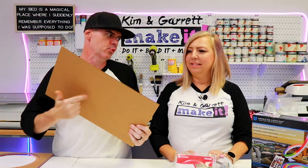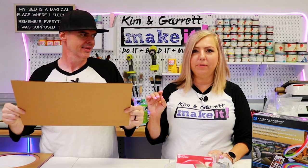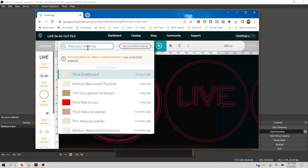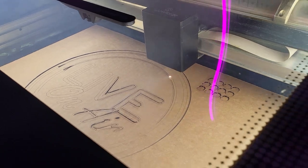Step two: test cuts. I'm going to use some cardboard to make our first test cut because acrylic is expensive. This looks like MDF but it's a perfect sheet of cardboard to go right in the Glowforge. Glowforge has a cardboard setting and it cuts and scores beautifully.